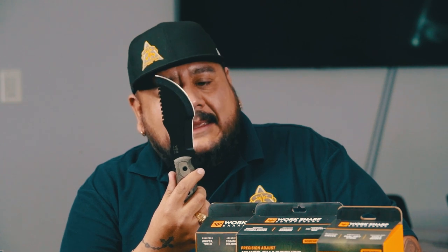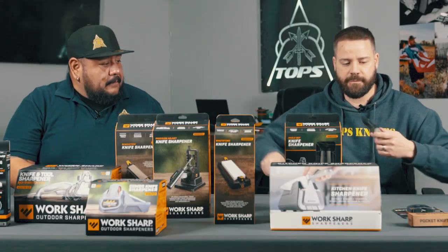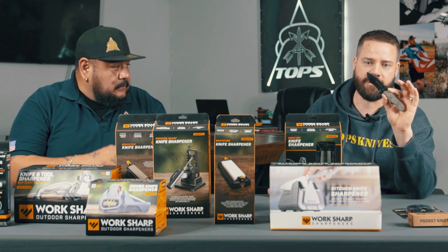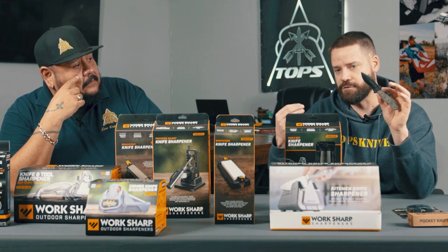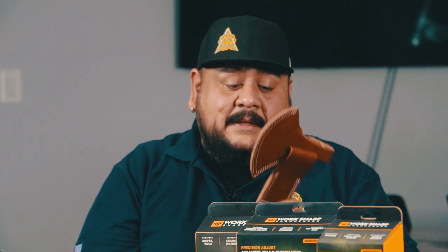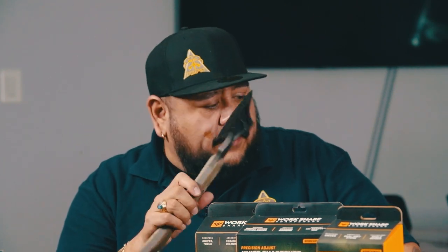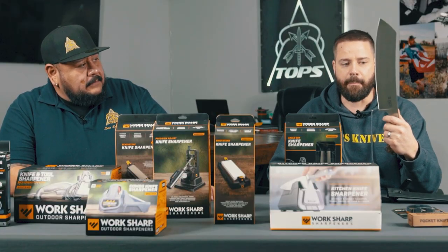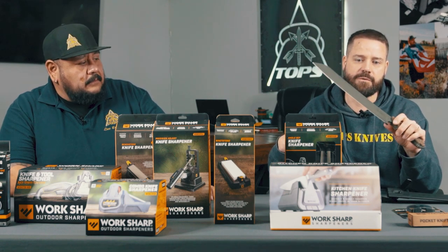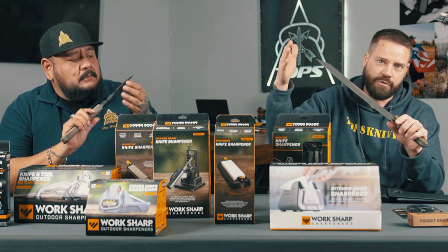We'll cover recurve knives as well. We've got one called the Desert Sun — a really cool little blade. A lot of people shy away from recurves because that curved part is difficult to sharpen unless you have the right tools or know how to do it. We'll also talk about tanto points, chisel points, hatchets like our Hammerhawk — they look intimidating because of the thickness, but it's really just a normal blade edge you're sharpening. Same thing with large knives — a long blade looks daunting, but you just apply the same principles as a shorter knife.